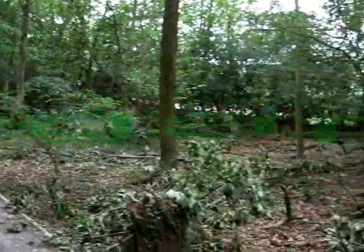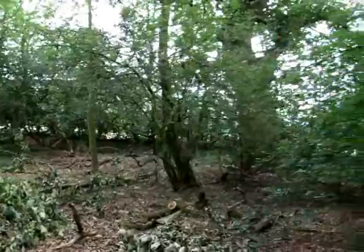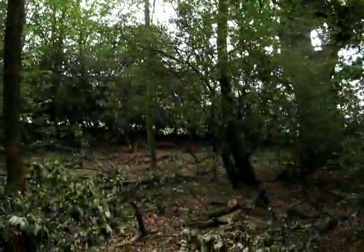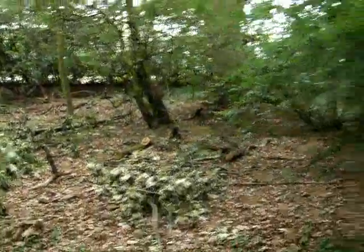Here we have an example of a dead tree close to a path. It's up there — not particularly obvious, but it's one without any leaves on. We're going to attempt to get this down, and the method we're going to use is the Megapult.